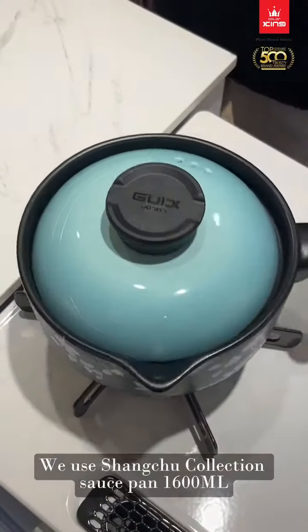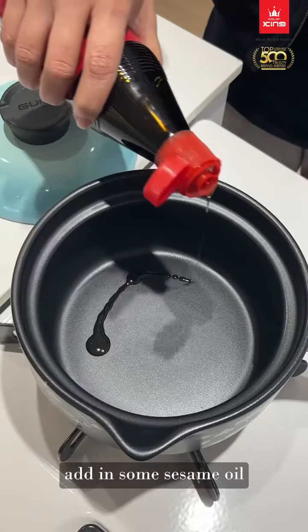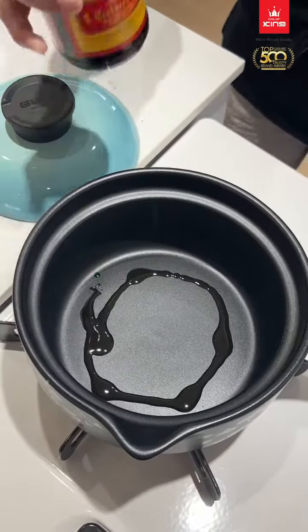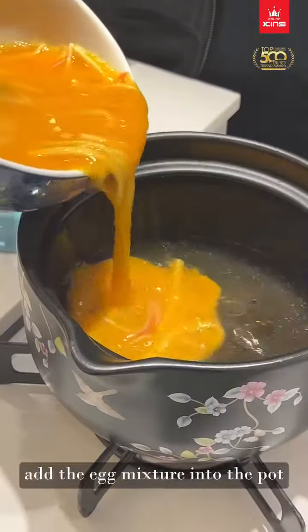We use a Shang-Chi collection sauce pan, 1600ml. Add in some sesame oil. Use a third of the chicken stock. Add the egg mixture into the pot.